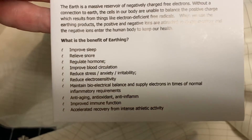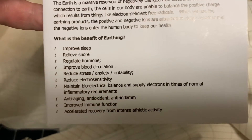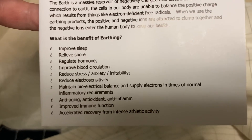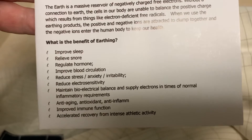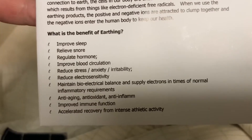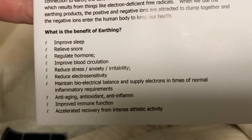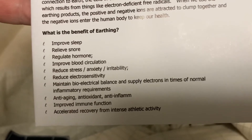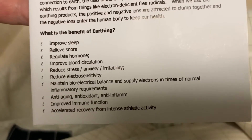The benefits also include: improves blood circulation, reduces stress, anxiety, and irritability, reduces electrosensitivity, maintains bioelectrical balance, and supplies electrons in times of normal inflammatory requirements. It's anti-aging, antioxidant, anti-inflammatory, and provides improved immune function and accelerated recovery from intense athletic activity.